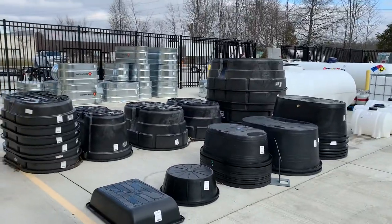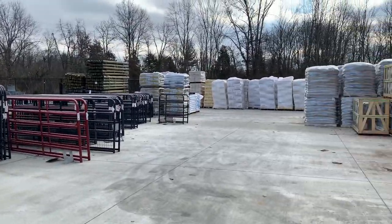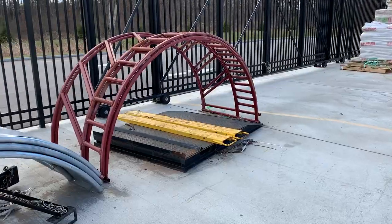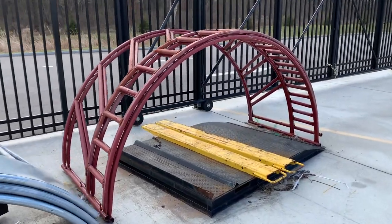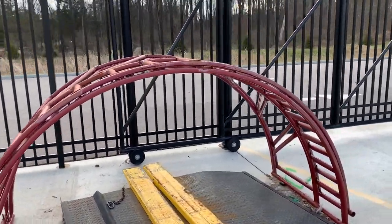Wow, this is pretty cool here. Look at all this. I don't know what this thing is here, but it looks pretty cool. And I can envision using it for something in the garden.